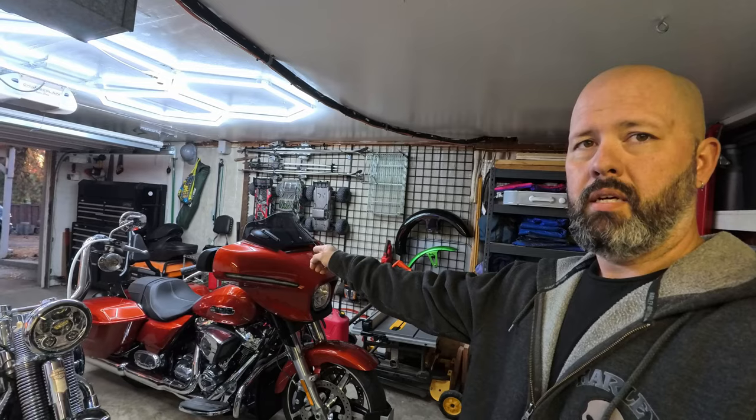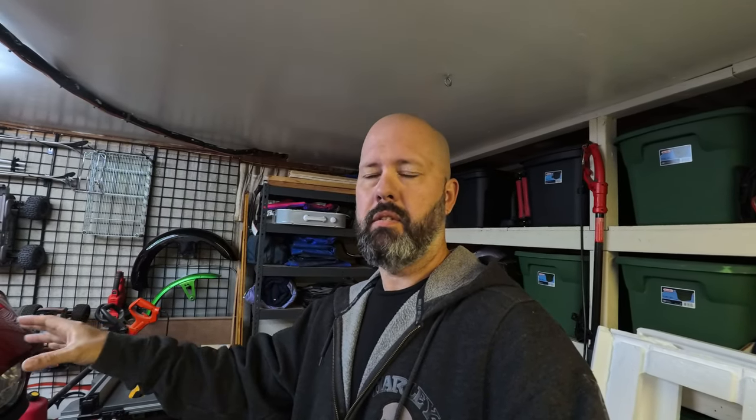I've never tried LaPera, Mustang, or Corbin, but I've had nothing but good experiences overall with Saddlemen and their pricing. I'm not gonna knock them — the Street Glide is going to get a Road Sofa as soon as I save up the money, because they're not cheap. I'm hoping over the wintertime while this thing isn't rideable because of snow, we'll do another video on yet another Saddlemen.